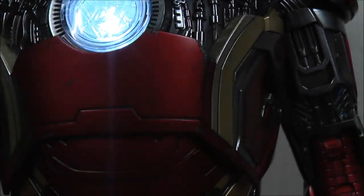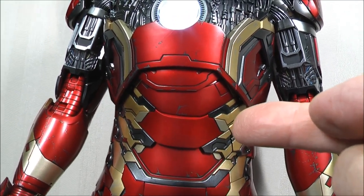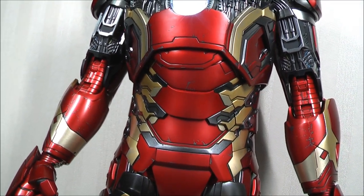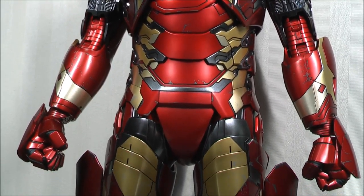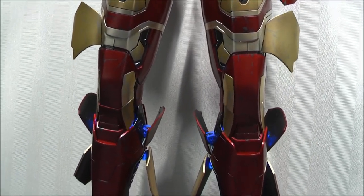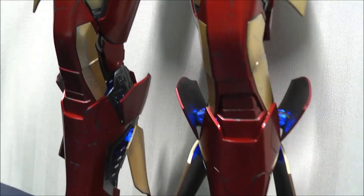Working down, this torso section can pull upwards to give you more twist and rotation as well — you can pull the section up. Just be careful, there is a plastic sticker on the inside to prevent paint rub, so leave that in there so you don't get additional paint rub. I wouldn't use it that much as you don't need to extend it too much to get quite dynamic poses. Moving down, the flaps and these very nice-looking LED light features on the legs look great.